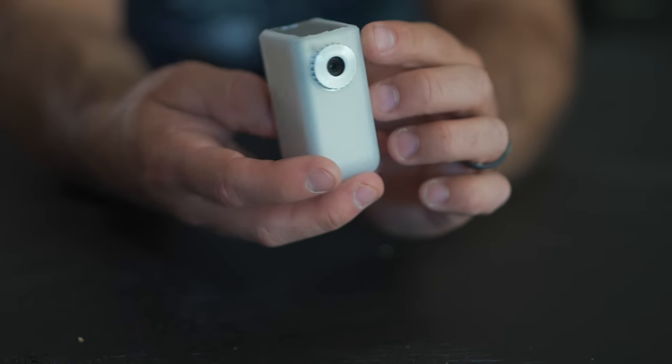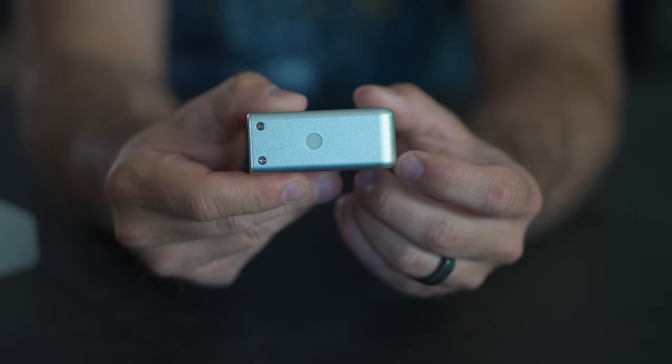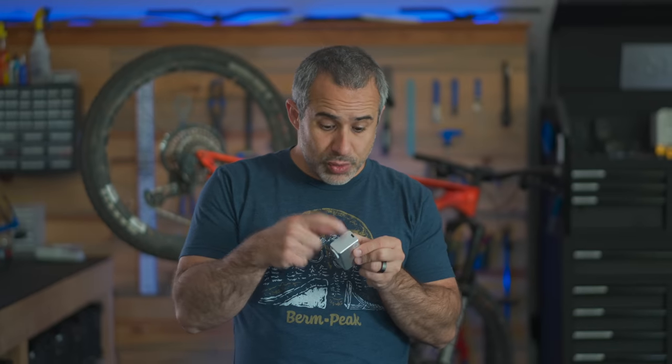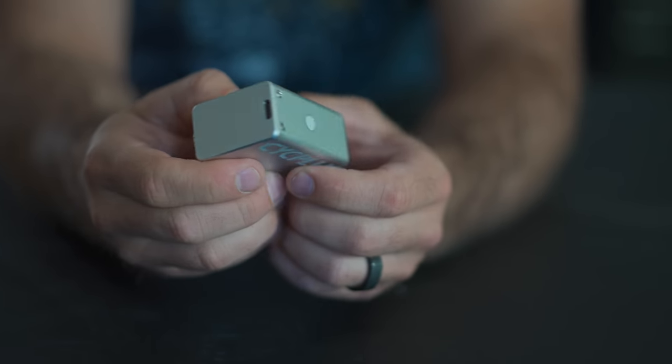This is a battery-powered bike pump. You can see there's a little button over here. Here's where you stick the valve stem in. It's got USB-C charging — that's great. Even my Sony camera comes with Micro-B, which is insane.